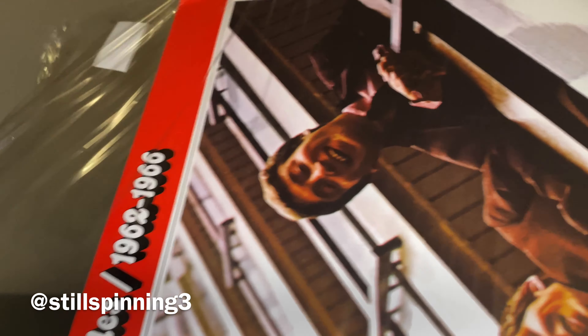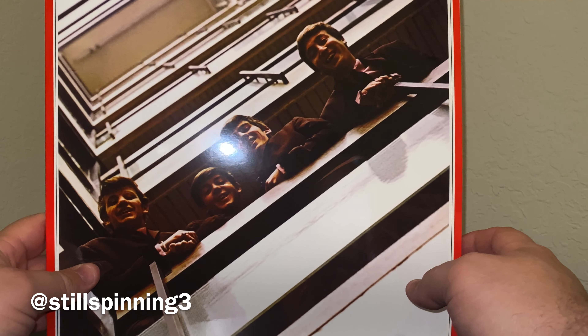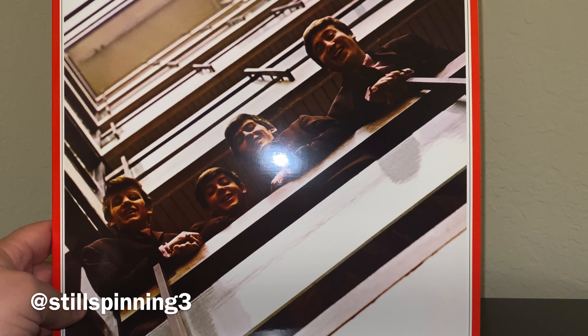I'm not much of a hits person. I've got a few that I've obtained over the years, maybe in hauls. In my recent haul video from a lady here in the area, there were quite a few hits albums. I'll keep them and put them in from time to time, but probably an unpopular opinion — for me, the Beatles' early stuff...